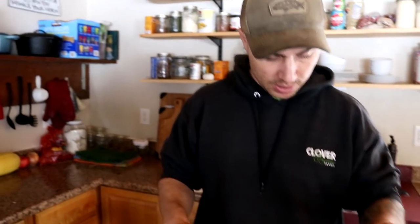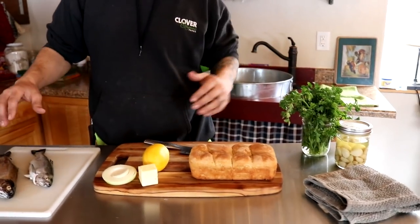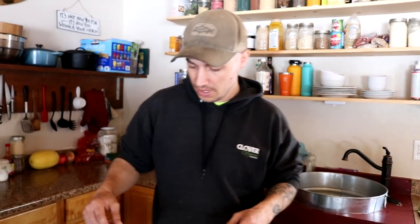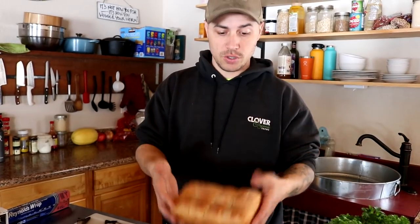What we're going to do today is prepare these fish exactly the same — some butter, lemon, onion, garlic, and parsley — and then we're going to throw them in the wood stove wrapped in some foil. Then we're going to do a side-by-side comparison and figure out which one tastes better. But first, we're going to get some garlic bread ready and also cook that in the wood stove.